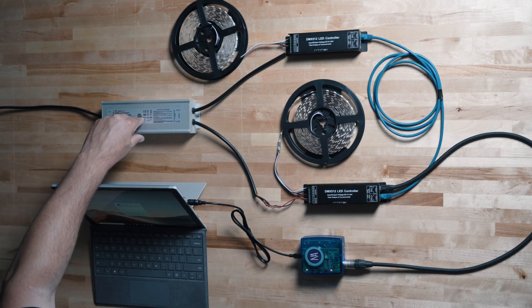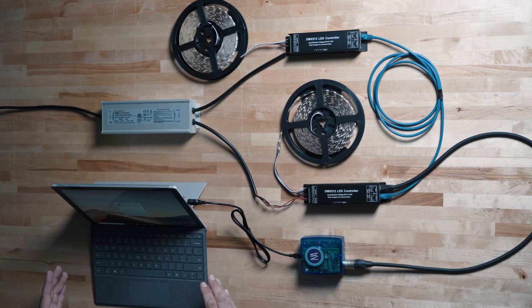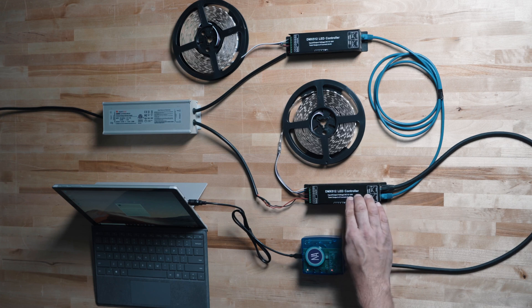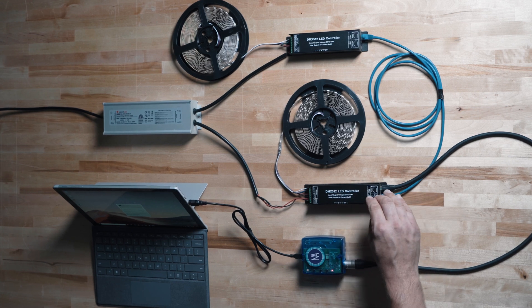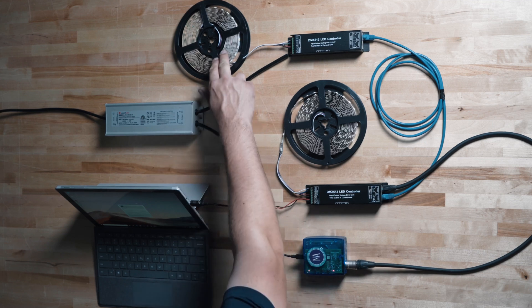You also want to reconnect the power to the DMX decoders at this time. We have our power supply, which is connected to our decoder's power input. We have our signal, which is from our computer to our standalone player via a USB cable, and then from the standalone player to the DMX decoders via the special cable. And then finally, the signal cable runs daisy chain to the second decoder and our load, which is our strip lights, connected to the output of the DMX decoders.